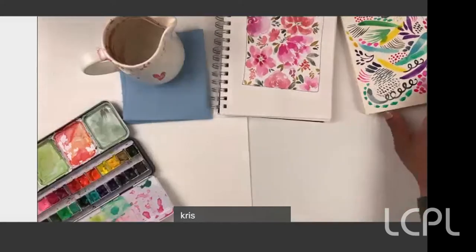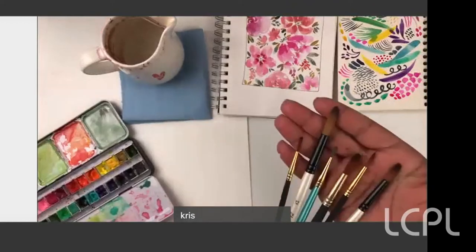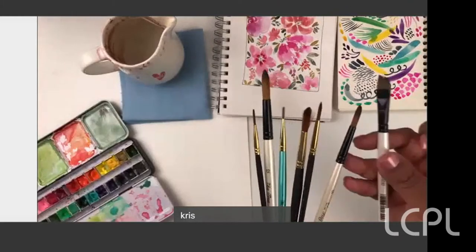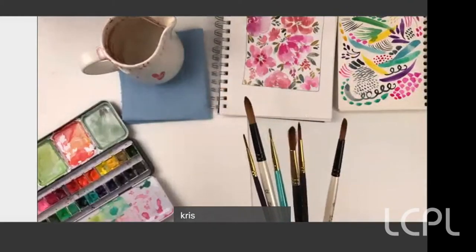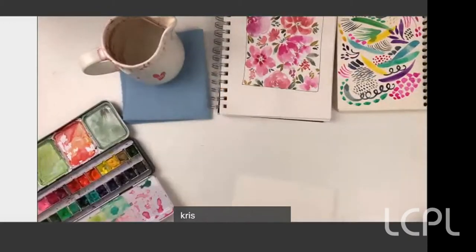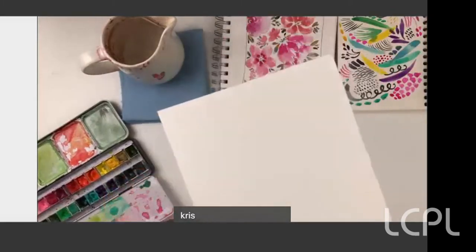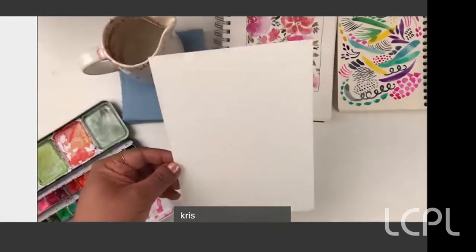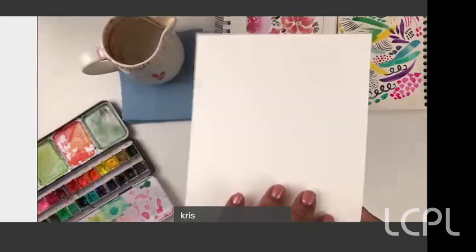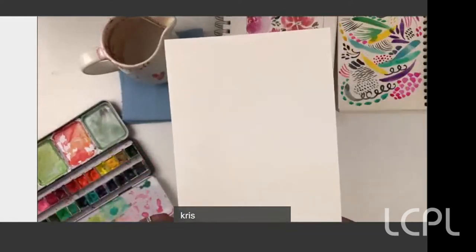For our supplies today, I need some brushes — all of these are round, but feel free to use angled, square, or any other brushes you have. I have a six by eight piece of paper, but that's not the size you absolutely have to use. I tend to use something rectangular because your phone is a rectangular format.